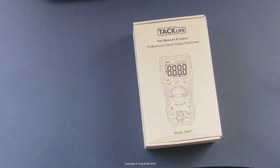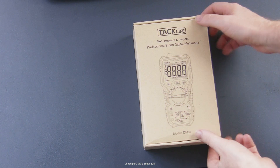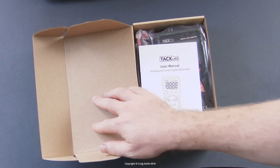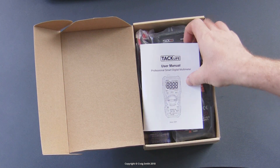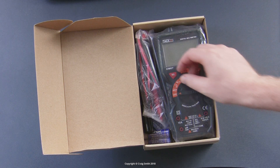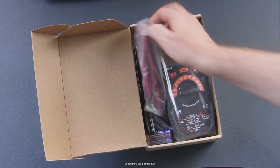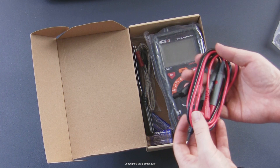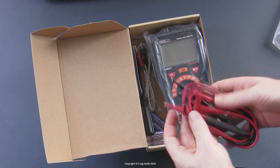I'm just going to do a quick overview of a multimeter that TacLife were kind enough to send me. This is the DM-07 model. I needed a new one because my old one was falling to bits, and this has a few extra features which I'll go over. It's nothing too professional, but a nice upgrade anyway.